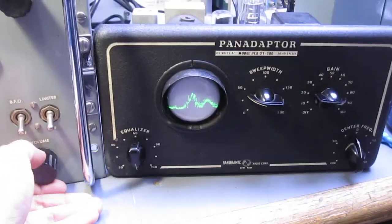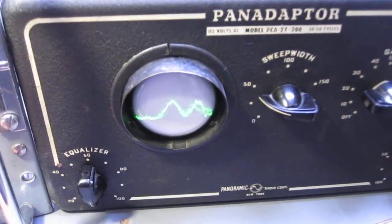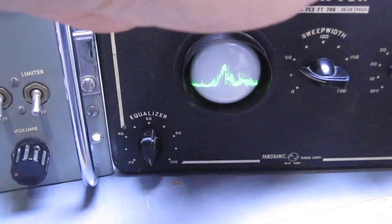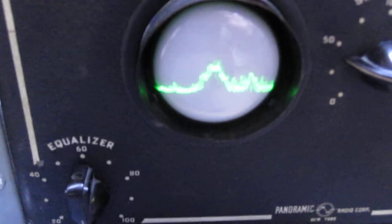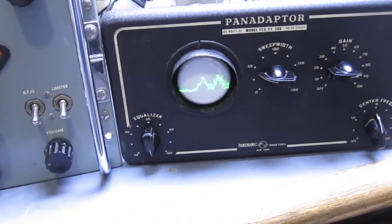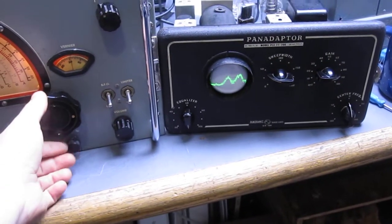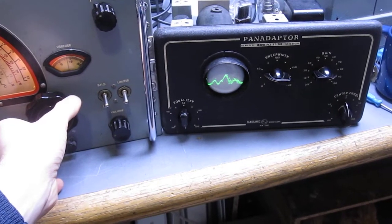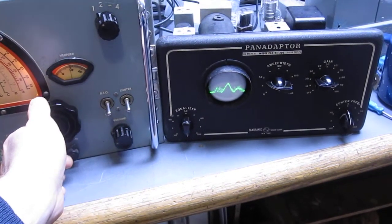Now if we look on the display, you can actually see the station there. And if I retune the receiver to a different station, you can see each station going by.